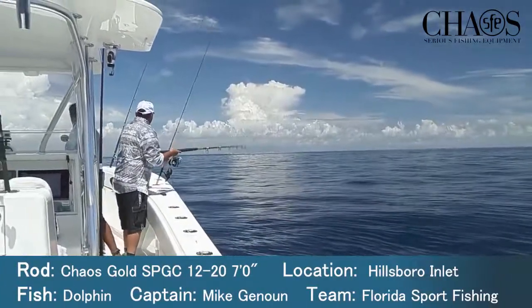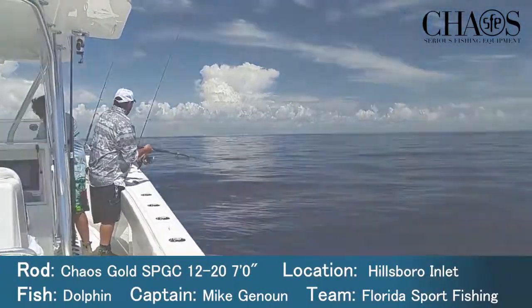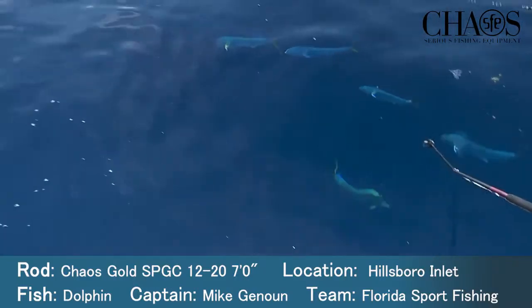Whoa! Where you going? The little guy ate my squid. Oh, look at them. They're all around the boat.